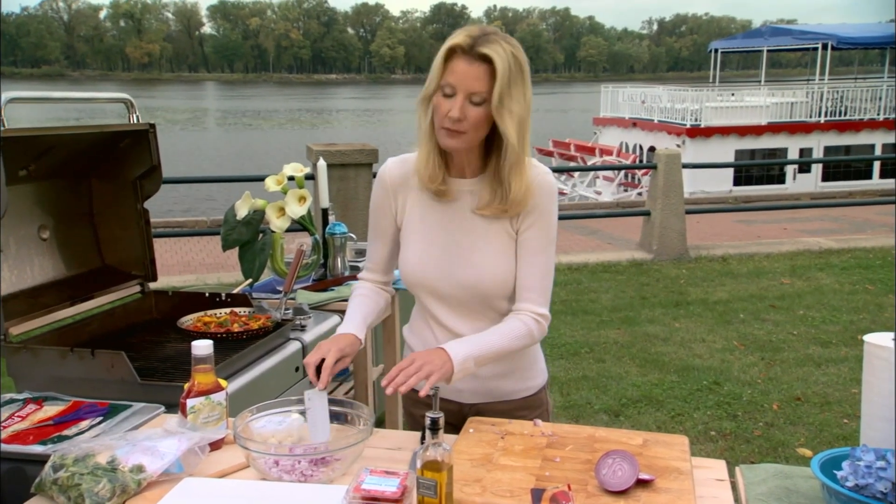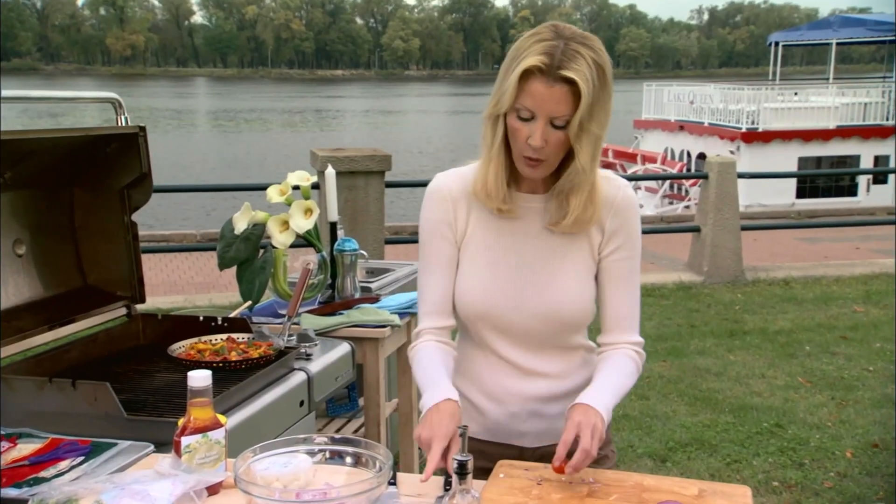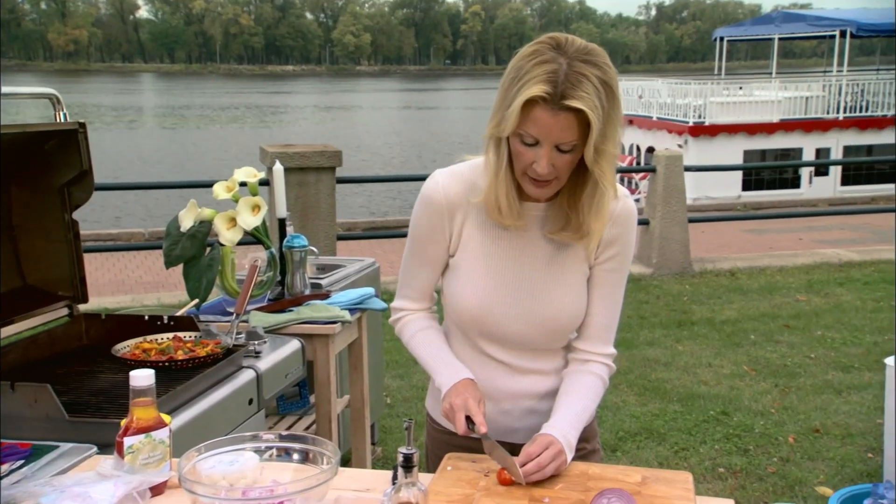Now to this I want to add some cherry tomatoes. These are nice and plump and fresh. I've already washed these — 12 cherry tomatoes. You just want to cut them right in half.